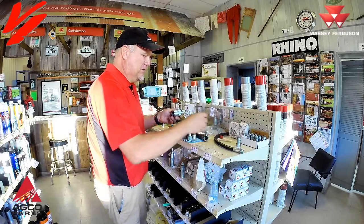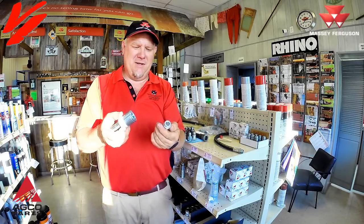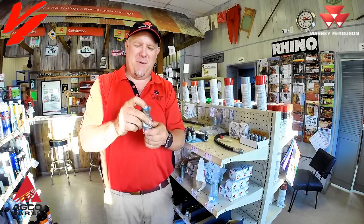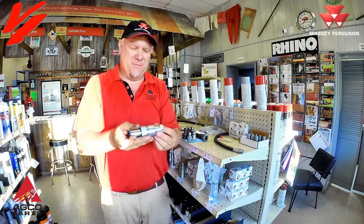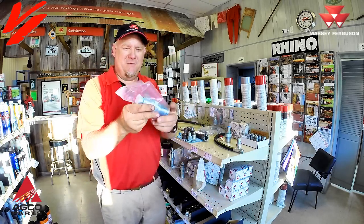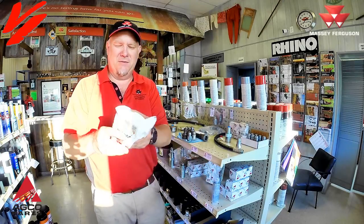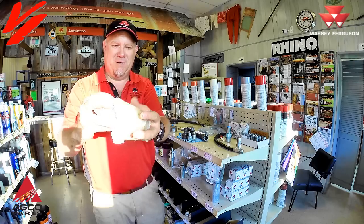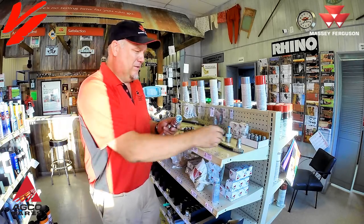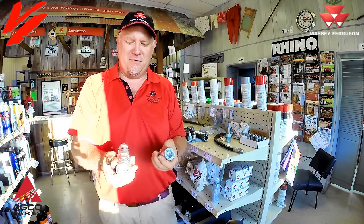Now there is a wide array of couplers. This is basically the Pioneer style. This is an 8010 tip, and this is the corresponding half-inch pipe thread coupler that works with it. Here's an ISO style female tip, and there's another style that's a big, heavy, beefy one. These all use the same tip — the same tip will go in and lock into all of them. There are just different styles of couplers.